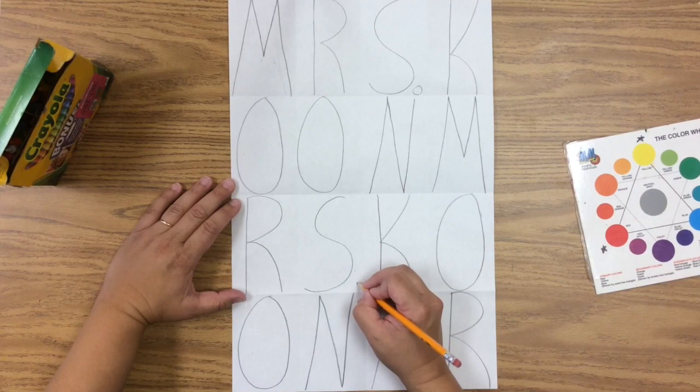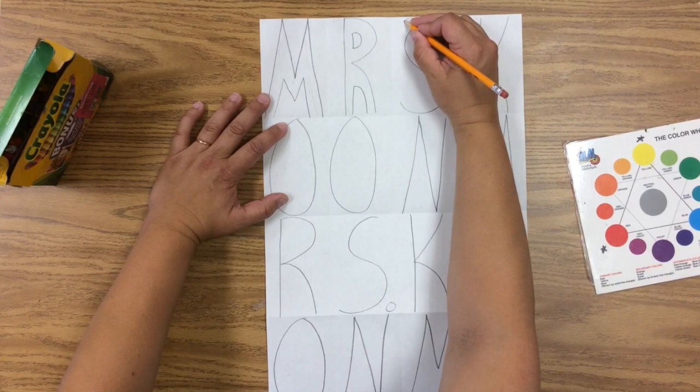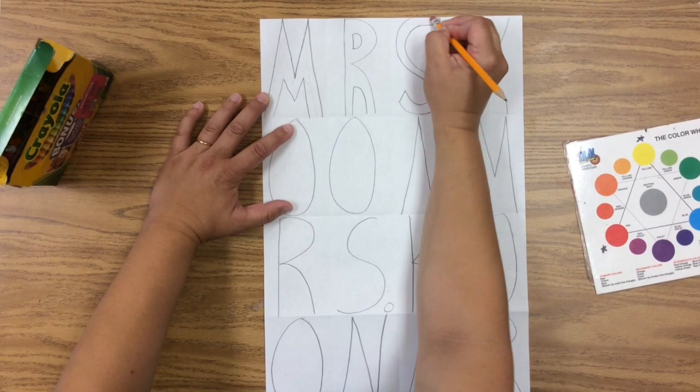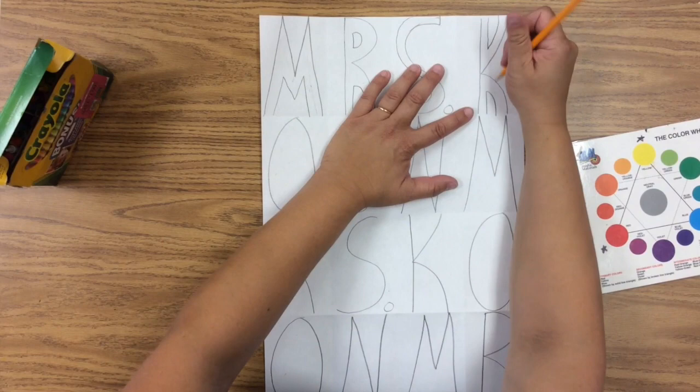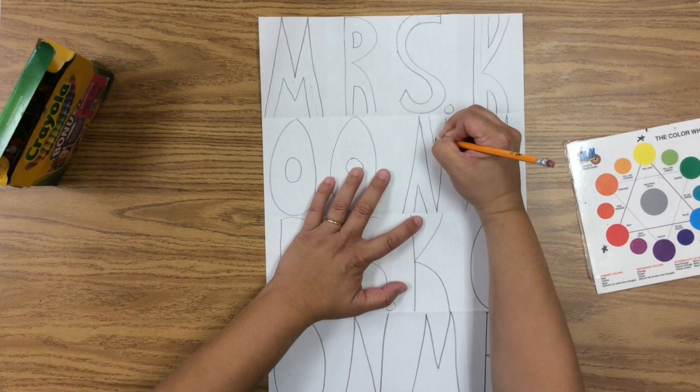Then we're going to bubble letter this — make these letters thicker so we can color them in. That's just a matter of drawing parallel lines around the letters you've already made. The S is a little tricky, so you can do it like this, or another way is to just put two parallel lines around it. Put the parallel lines in that space, then erase the space there. The O's are easy.